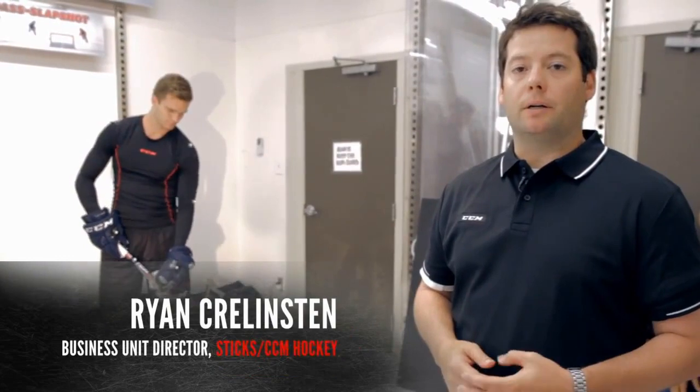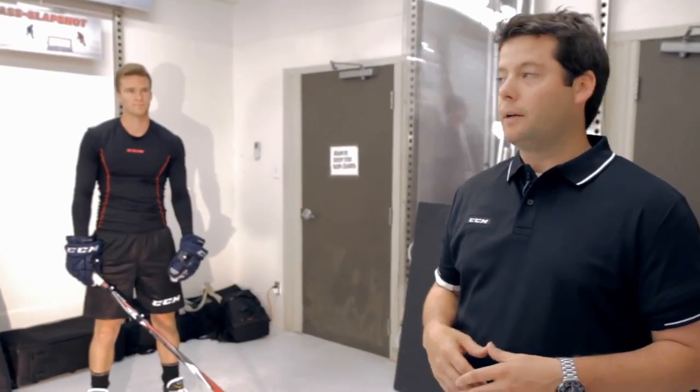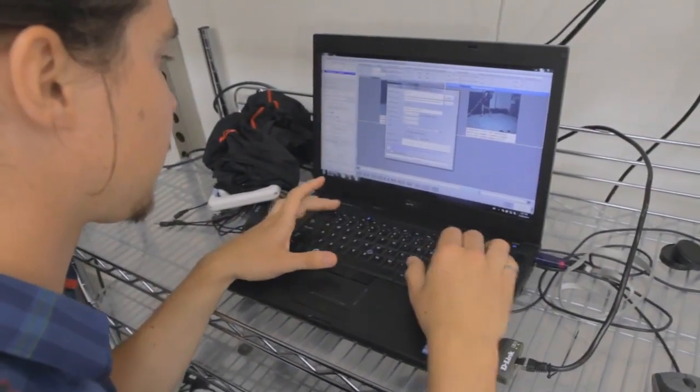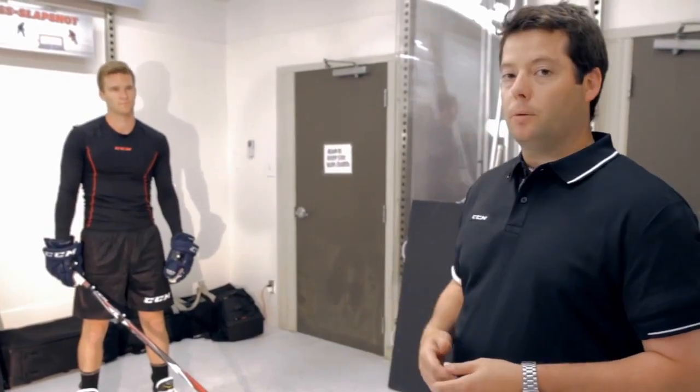Hi, I'm Ryan Conlinson, the Director of Stick Categories here at CCM Hockey. We're here in our stick testing facility with Jonathan Uberdo, who's going to be trying our new Super Fast stick today. We're actually doing a motion capture of Jonathan's swing so we can do some analysis and make sure we put that back into the product, and also to get Jonathan's feedback on our new product.